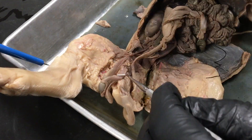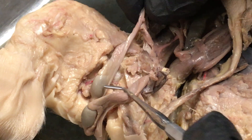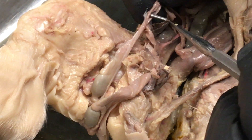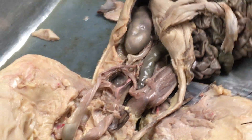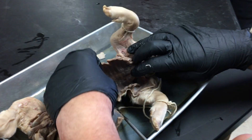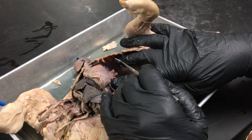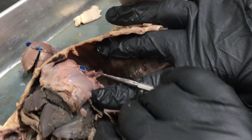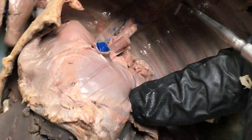The vas deferens — just again in case you missed it — leads from here as this flat ribbon right there. I've been told that I missed the esophagus on the digestive tract — here's the esophagus right there, and it leads to the stomach. Of course lots of stuff has been removed here.